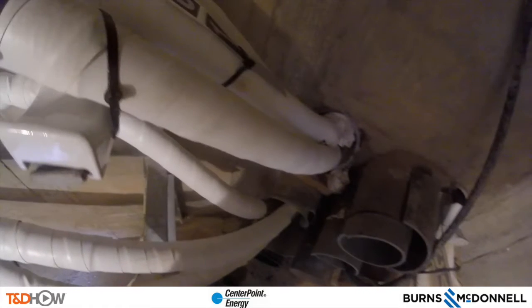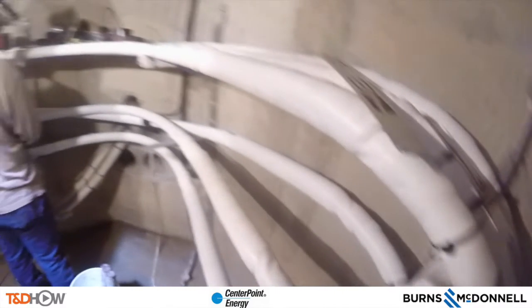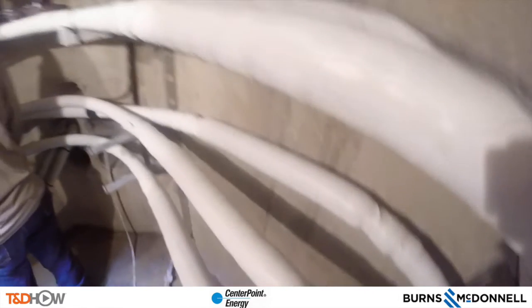Here is the completion of the job — all three phases, A, B, and C, completely fire and arc proof taped in white and set up against the wall. This is the cut-around; remember, these cables used to go through the middle of this manhole. You have now seen our T&D How video on underground cut-around splicing. Our participating utility was Centerpoint Energy and this video was sponsored by Burns and McDonnell. I am Jim Ducart with T&D How Videos — thank you as always for watching.